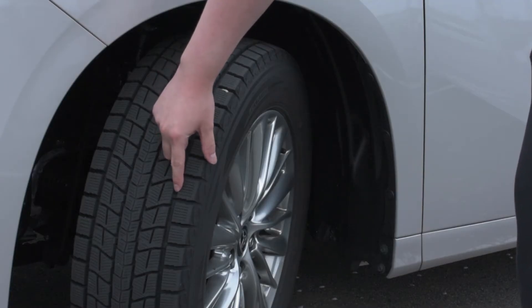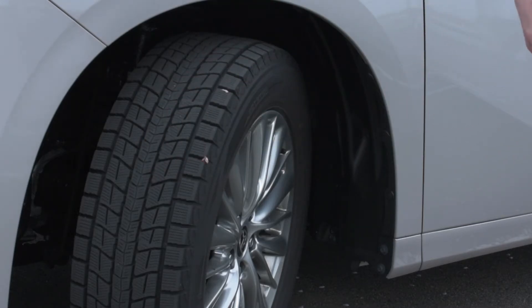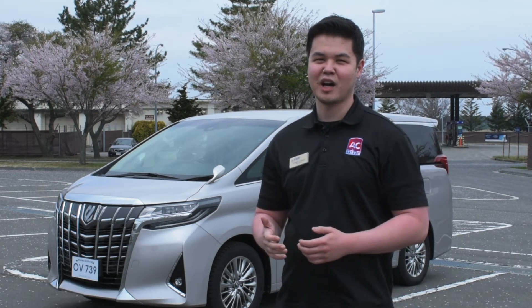This right here is a wear bar. If this tread gets even with the wear bar, it's about time to get those tires changed out. Tune in next time where I'll show you how to check your fluids. For all your auto needs, the Auto Complex is here to help.